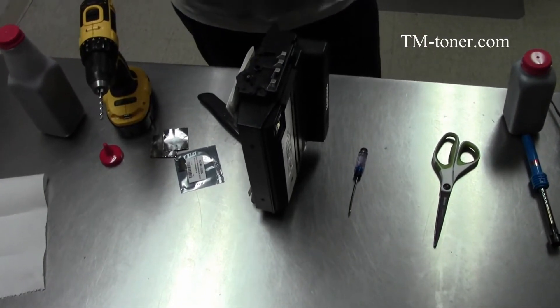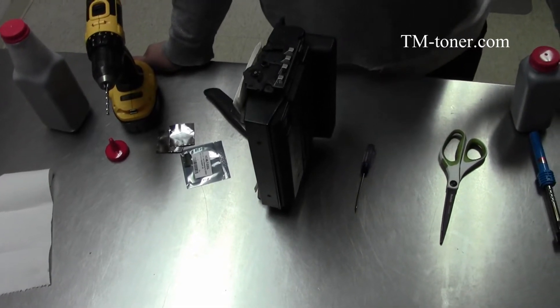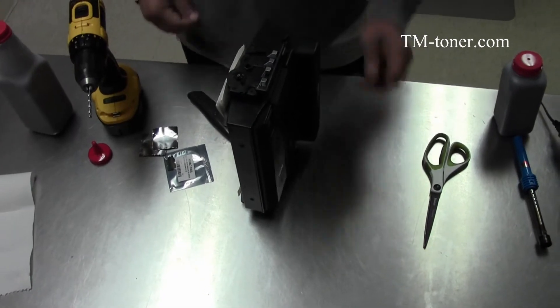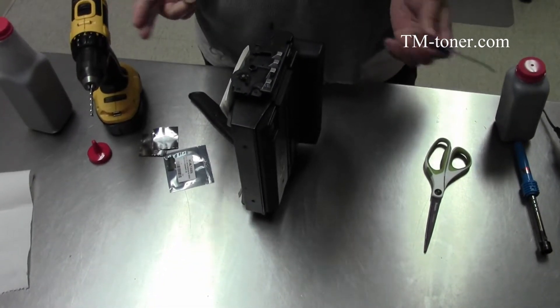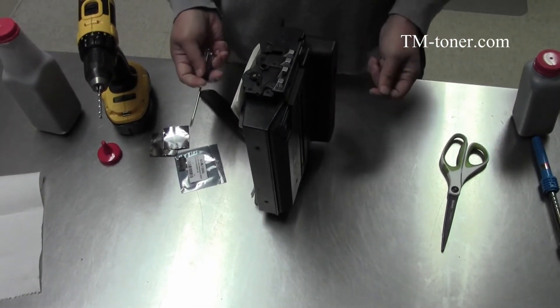Hi! In this video, I'm going to show you how to refill the Samsung 203 cartridges. There are two ways to refill it, and it depends on how often you refill it.